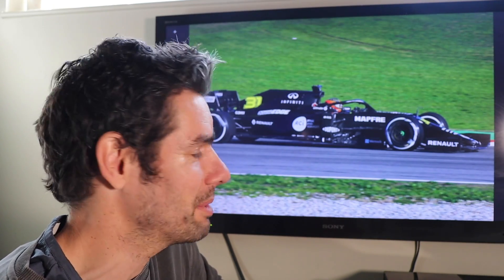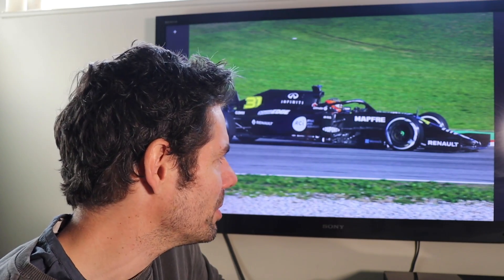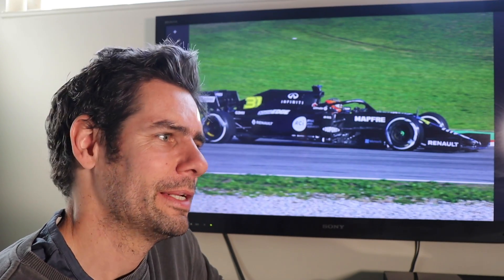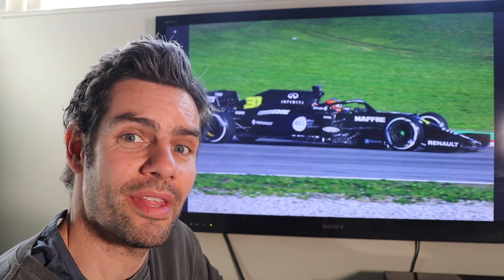Only time will tell, but this car, like many, is an evolution of what's come before — but perhaps too much so, in my opinion. There are some real key differences and some very obvious visual differences, but what I want to show you today is some of the areas they've focused on, perhaps at the detriment of some of the other areas that they haven't.